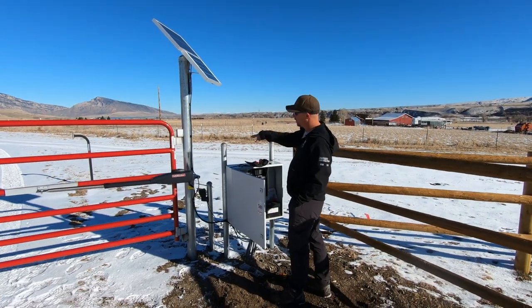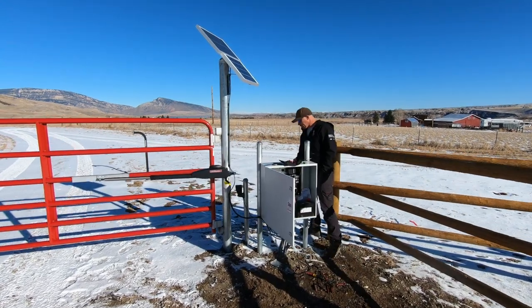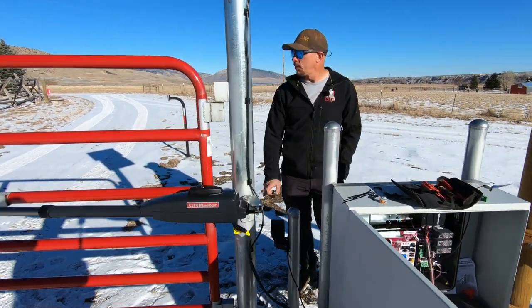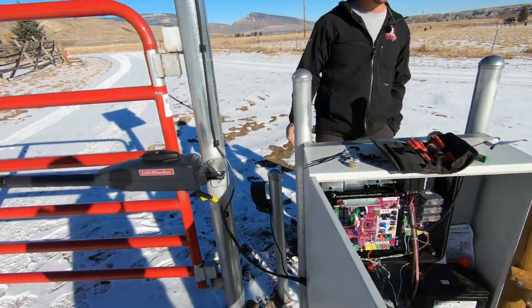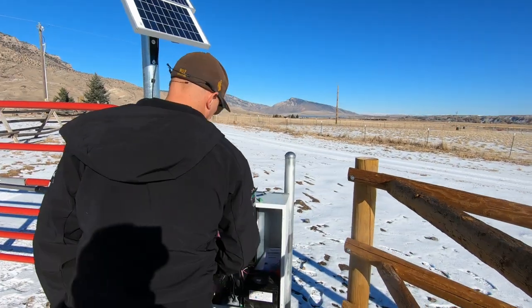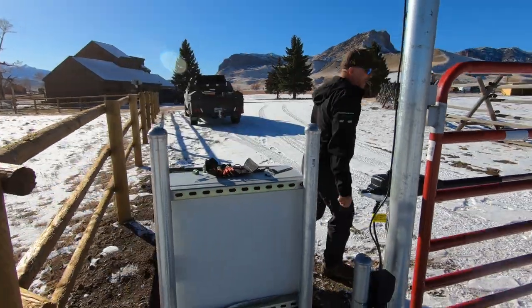We didn't just weld straight to the tube — we put channel on there. They're thinking about putting an archway or something decorative, so we've left that area open for now. This is the reflective photo eye — we're going to see how it holds up over time. Normally we use a through-beam, where there's a beam emitter on both sides talking to each other, like a garage door. We'll try the reflective on this one and see what we think. We got it closed and it latched.